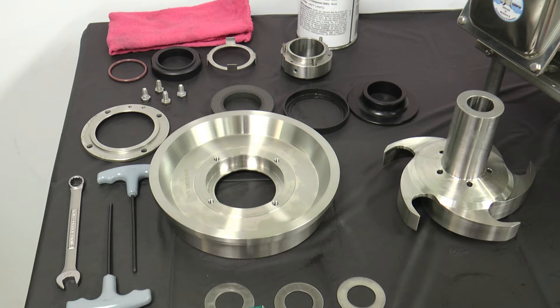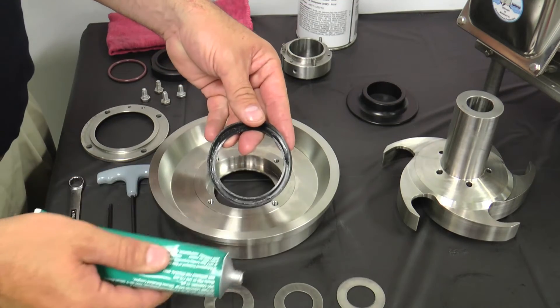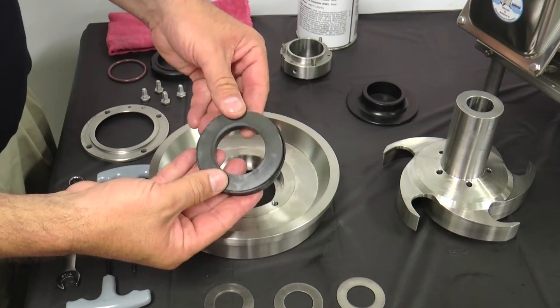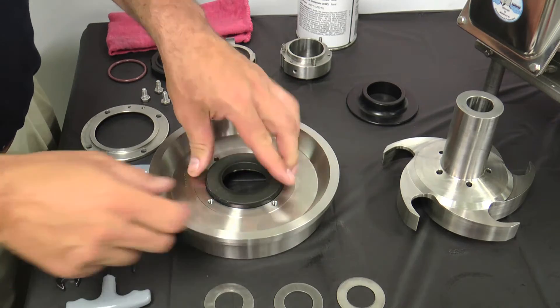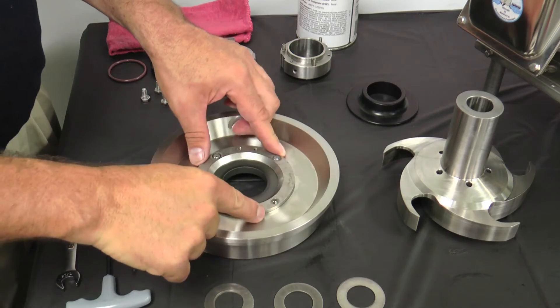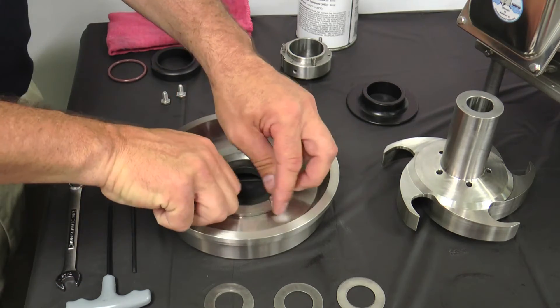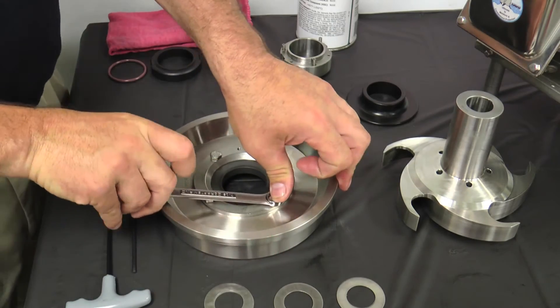Replace the rotary seal when the seal face extends less than 1/32 inch or 1 millimeter from the body. Lightly lubricate both sides of the L-gasket with a sanitary lubricant and insert it into the back plate seal cavity. Place the stationary seal with the seal contact surface facing up into the L-gasket and insert into the back plate. Place the seat retainer over the stationary seal. Apply anti-seize compound to the threads and secure the retainer with four quarter-20 by half-inch hex head cap screws and tighten evenly.